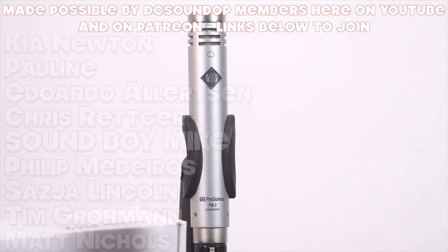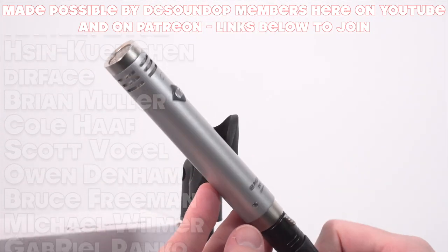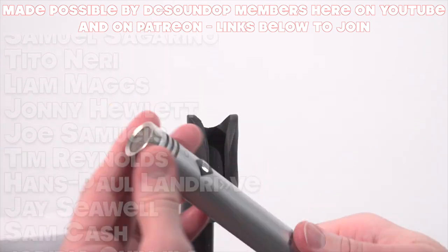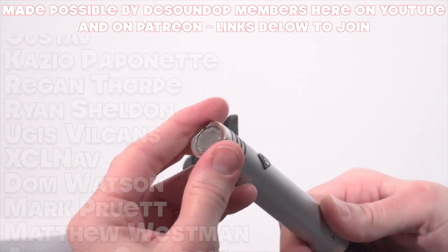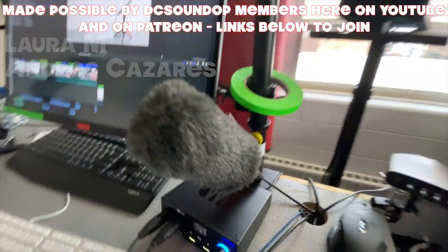Hopefully if you were considering using these microphones for dialogue or any other aspects of filmmaking, a pair of these would also work great with windscreens for recording a podcast. So if you've got some other plans beyond recording music or instruments, hopefully this video was helpful demonstrating how they work for that. That's all for this one, thanks for watching.